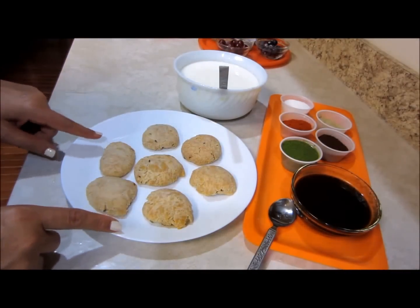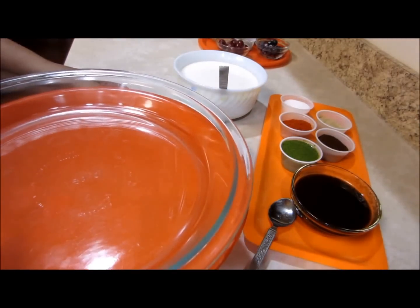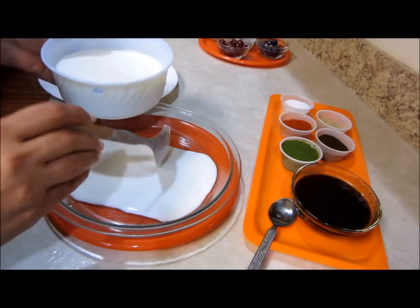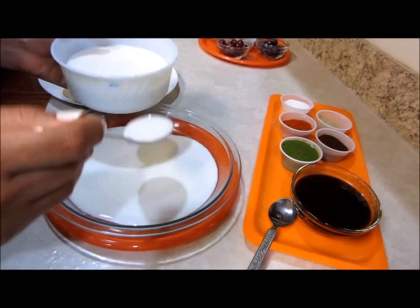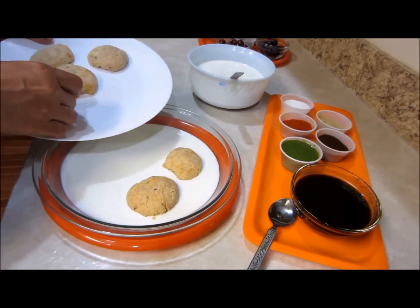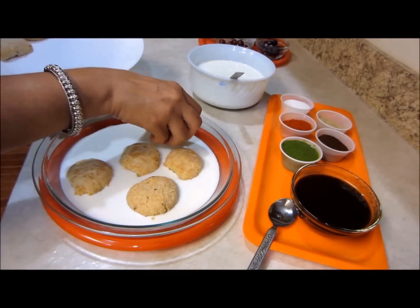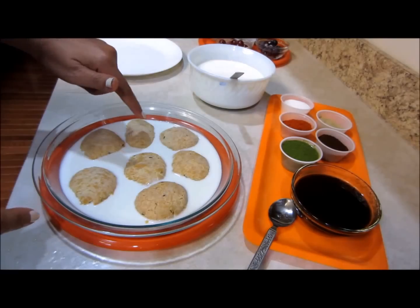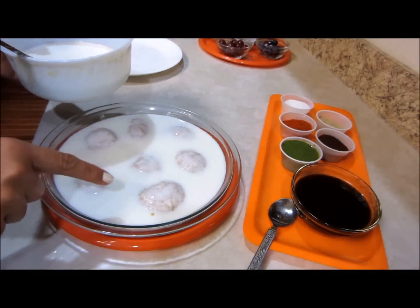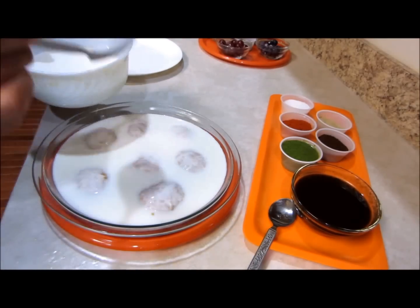Here we have all the bhallas, nice and soft. Let's start assembling. This is the plate in which I plan to serve. I'll pour the whipped yogurt at the base to serve as a bed for the bhallas. Gently place the bhallas — I took a big plate because they will expand as they absorb moisture. I'll pour some more yogurt on top.